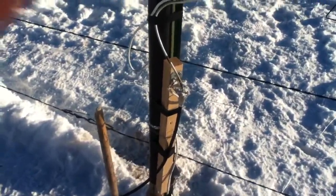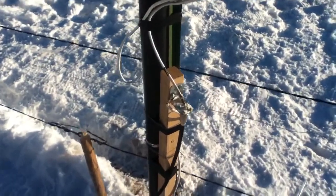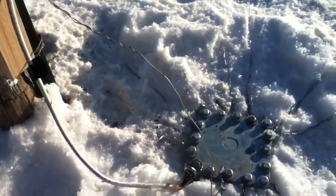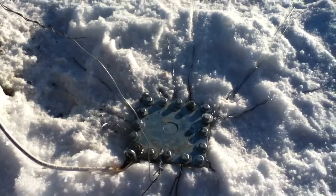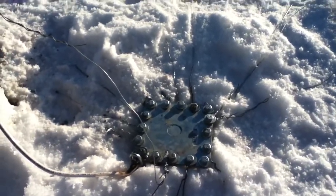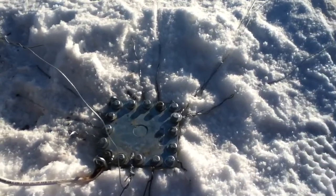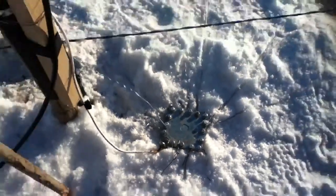Our feed point is just an SO239 connector. We have an 8-gauge wire going to the pole there, and another one raised and bolted to our ground radial plate. That's about 10 or 15 ground radials. Most of them are 60 to 70 feet long, with a couple that are 130 feet long.